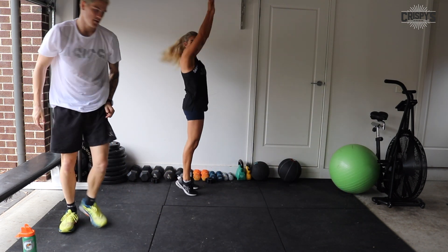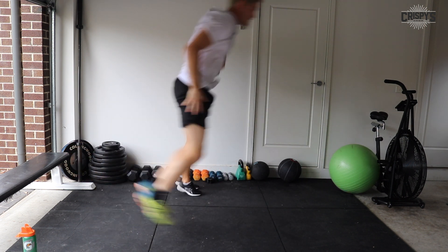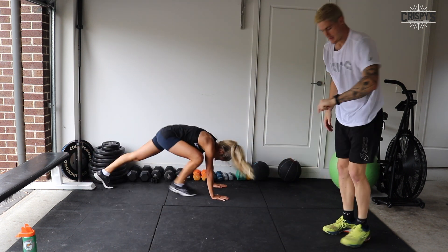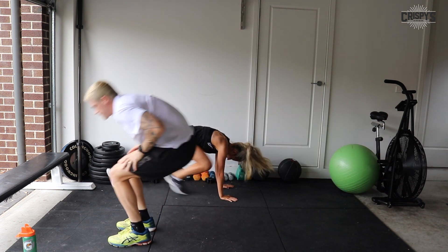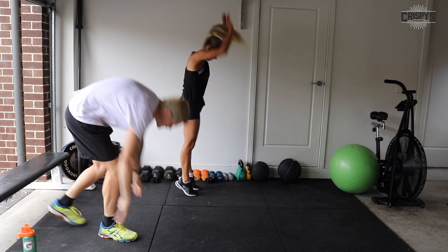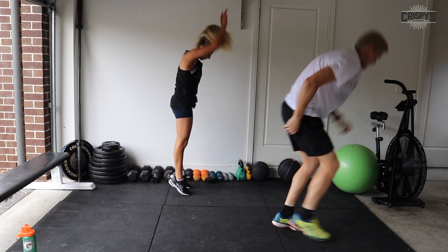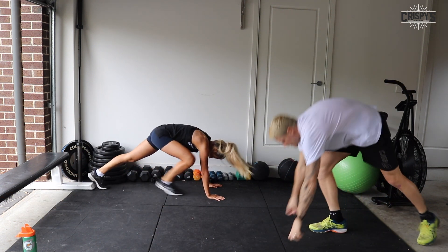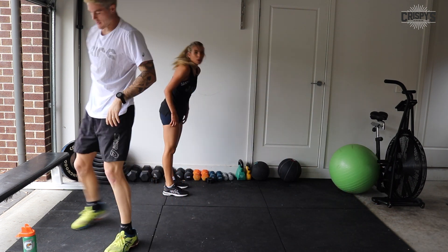If you're doing the modification, make sure you swap your leading leg. Great job, everybody. 10 seconds. Five seconds — one more rep. All right, good job. Well done.